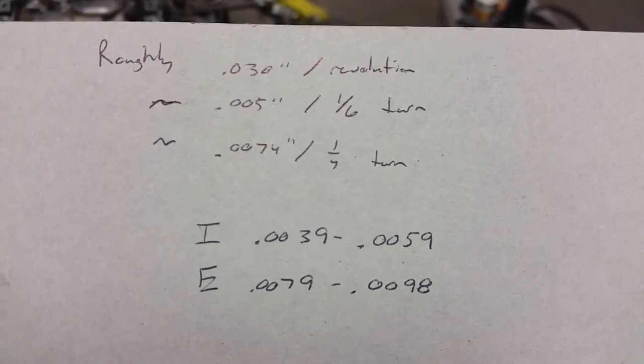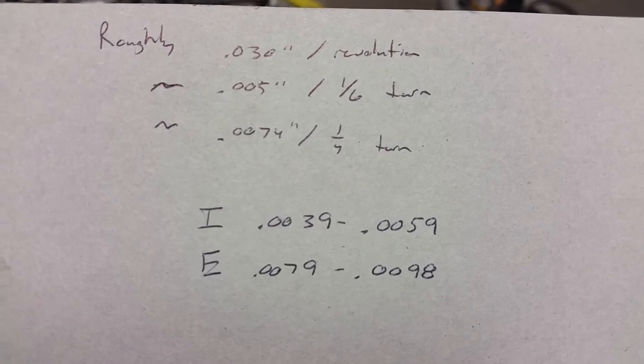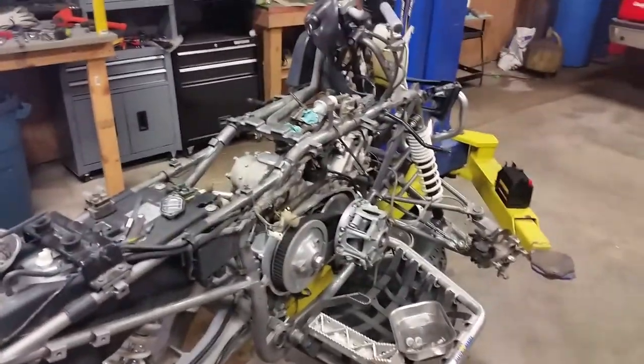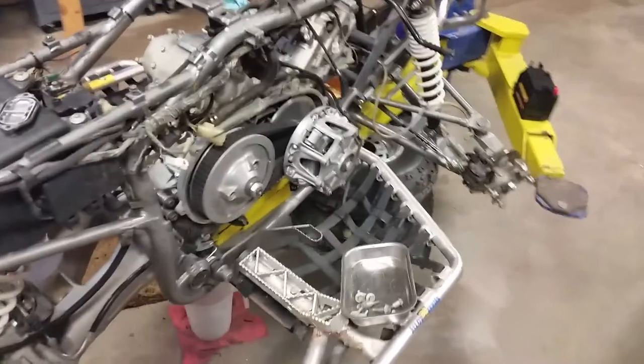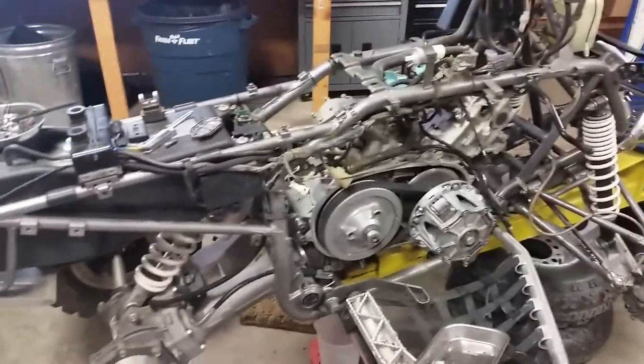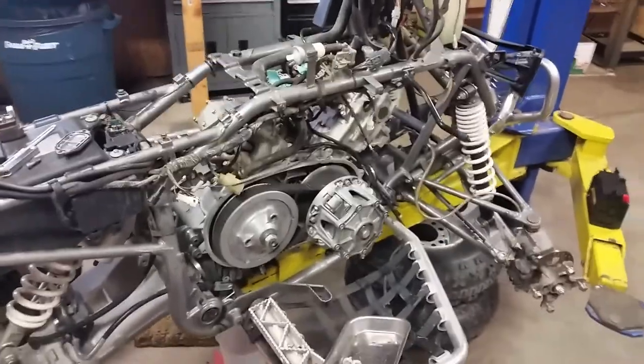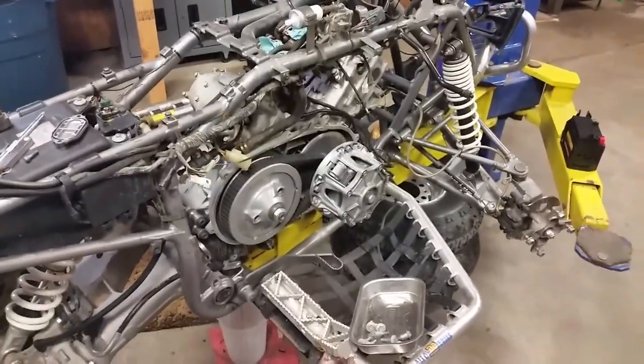That puts you right in the middle of your intake spec, and your exhaust would just be a hair tight, so you can go just a scotch over a quarter turn. Hope that helps. If you're in the field or just in your garage, trying to cram a feeler gauge in there is not fun at all. Just tighten it back up, put it all back together, and you should be good to go. Enjoy.